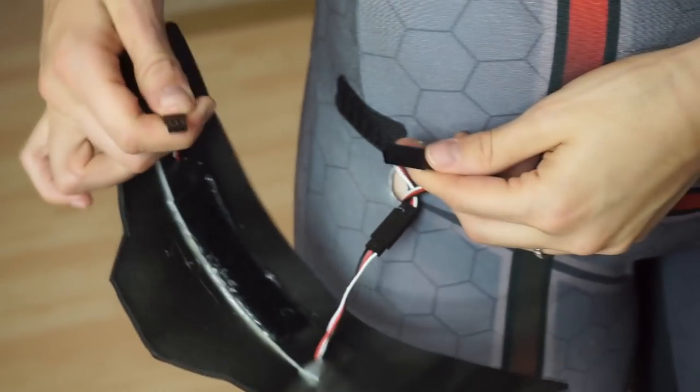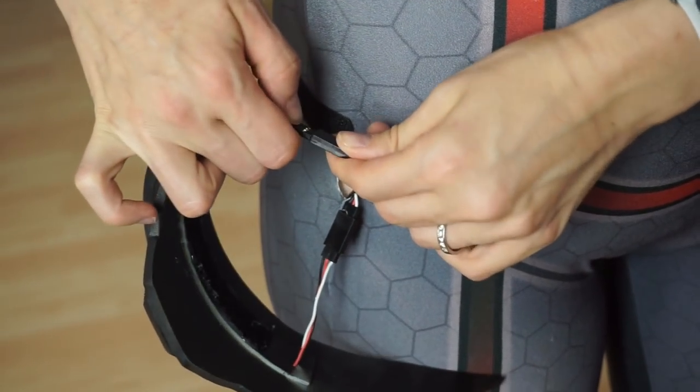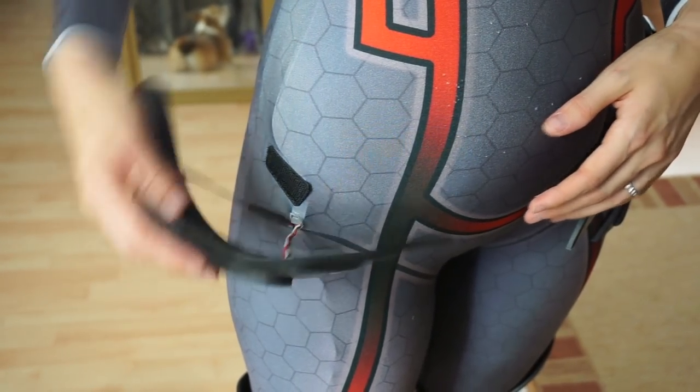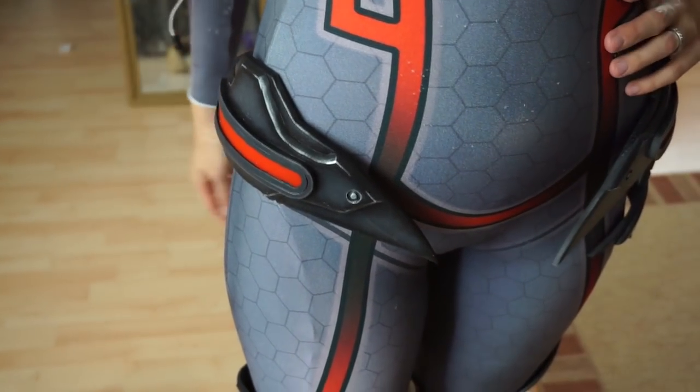Now to the little hip pieces. These had to be connected to my circuit as well. As you can guess, they are also attached to the suit with some velcro strips.